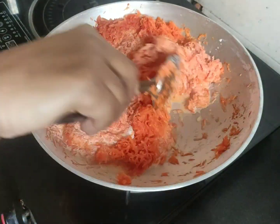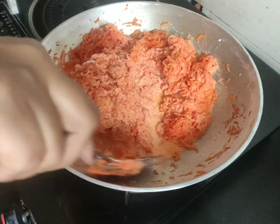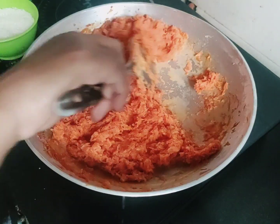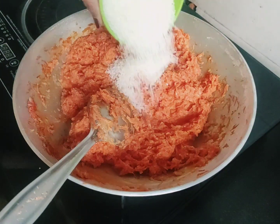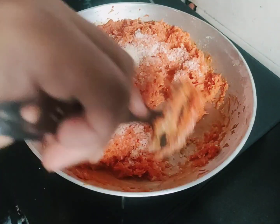Now the wine is still cooked. It's cooked as well, and we're going to add the wine. The wine is made more than the wine.